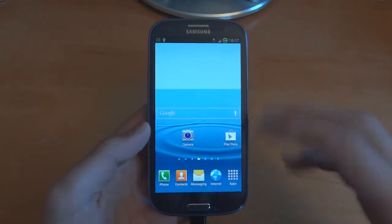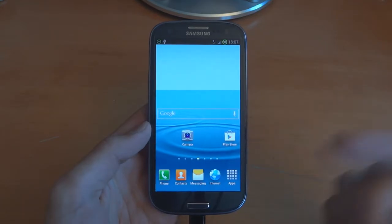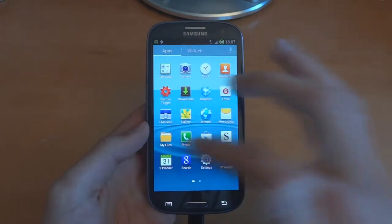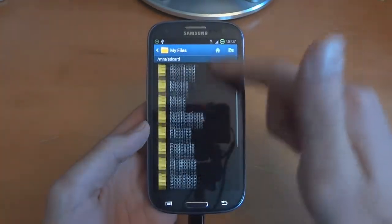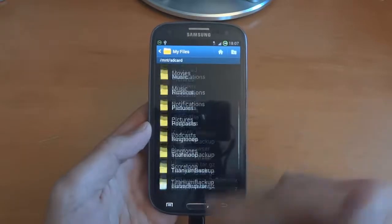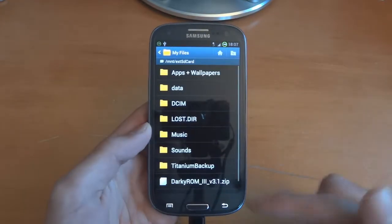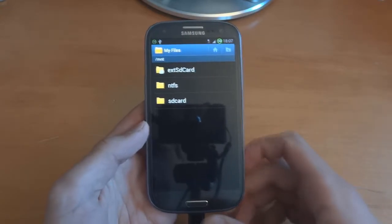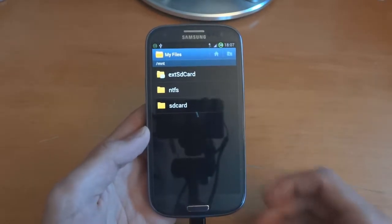What I'm going to do after I flash the Jellybean ROM is also do a full factory reset over there as well. I suggest always backing up your internal SD card — for example this is the internal SD card with all my stuff on it such as Titanium Backup. I suggest backing them up to your external SD card or to your PC, preferably your PC, just in case anything goes wrong.